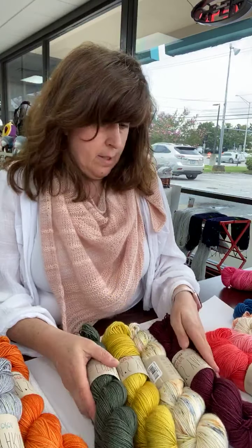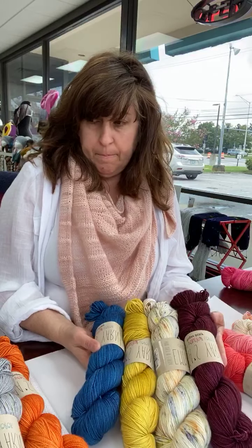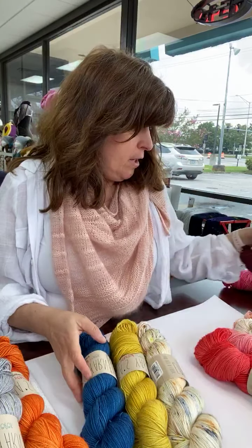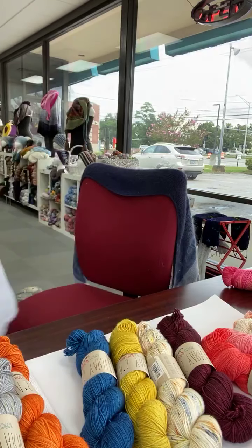Not bad! We can also throw Trendy back in there. I love it with Navy and Denim — I think we have one Navy left, so if you want to go ahead and drop that into your cart that would be a fantastic kit.